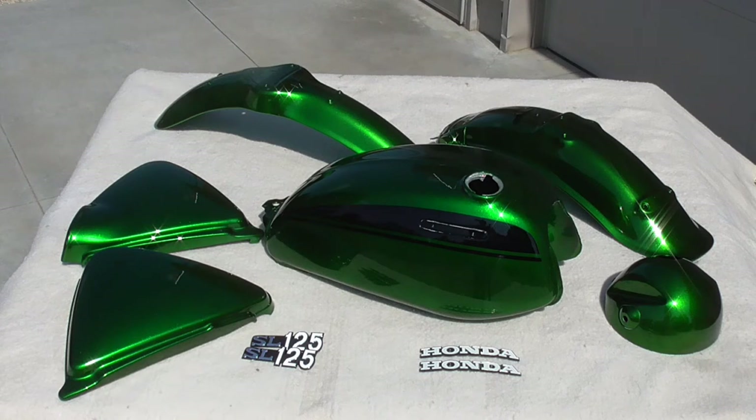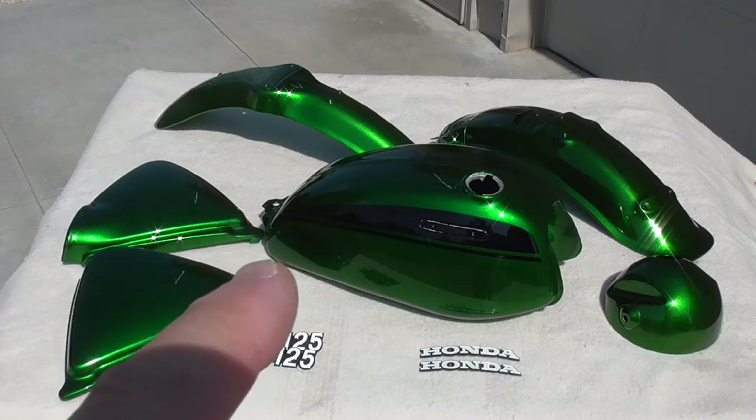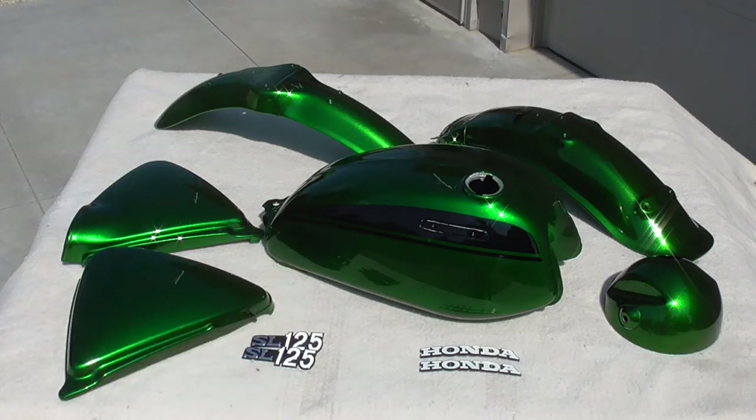The paint was matched to a number of projects that went through recent auctions like Mecham's. My painter indicated he did contact the painters that had done some of those bikes to get information on the paint match, and I think it's beautiful. The reality is that NOS parts vary a lot from batch to batch even when new, so variation in color is not unusual. But as far as I'm concerned, he got it perfect — I couldn't have hoped for it to come out any better.